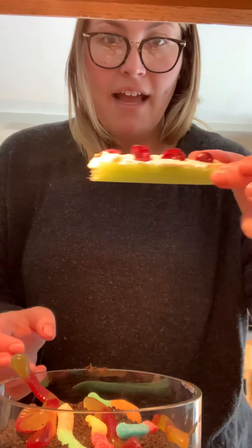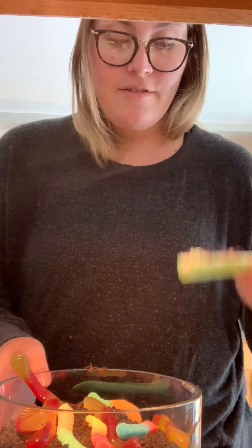And this is called ants on a log. I hope you like them. Enjoy! Bye!